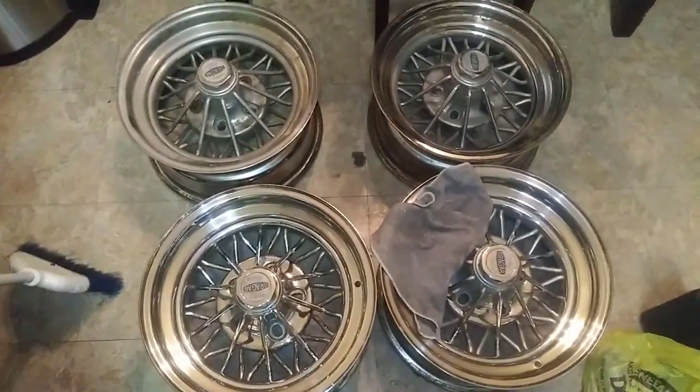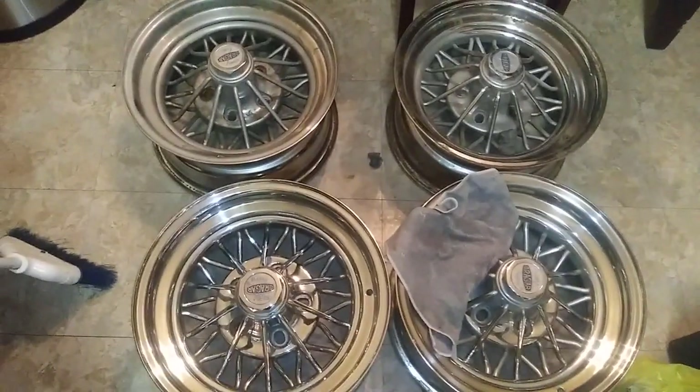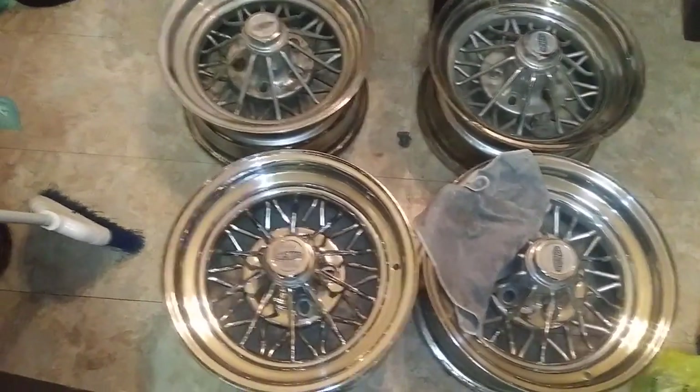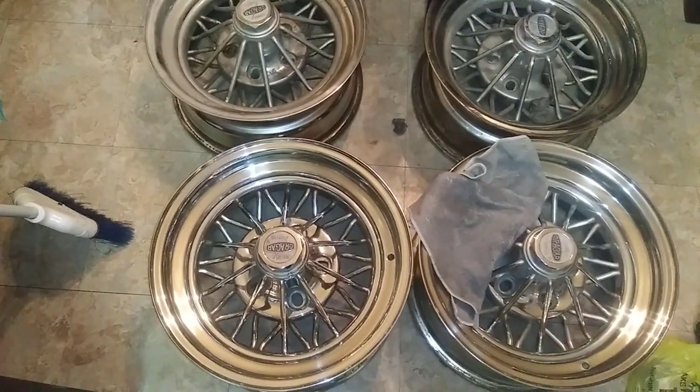Cadillac Quinn, y'all hear me knocking, let me in. As y'all can see YouTube, I got a set of Kreger 30s — 30-spoke rims. The Star Warrior Kregers, that is.